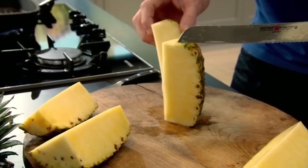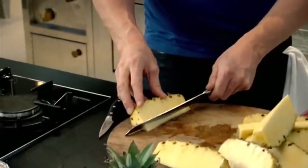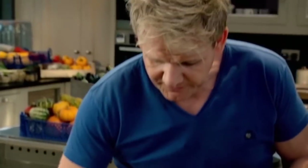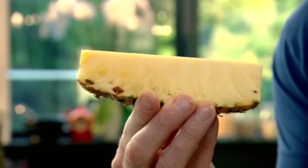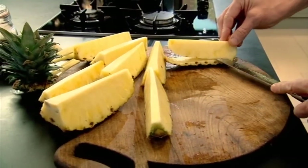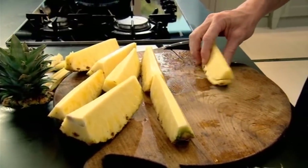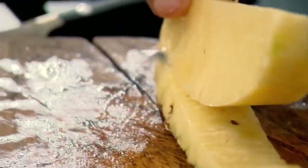It smells incredible. Lay it down flat and just slice that core off, so you've got this perfect sort of boat of pineapple. Slice underneath, but stop as you get right at the end. Slicing around the skin will make the pineapple easier to eat, but leaving it attached gives you more control as it cooks.